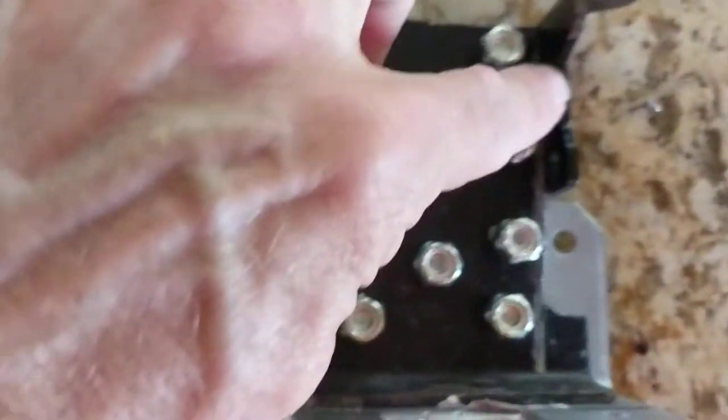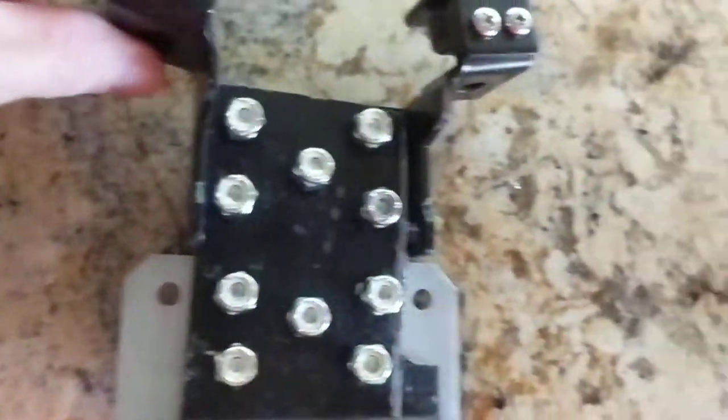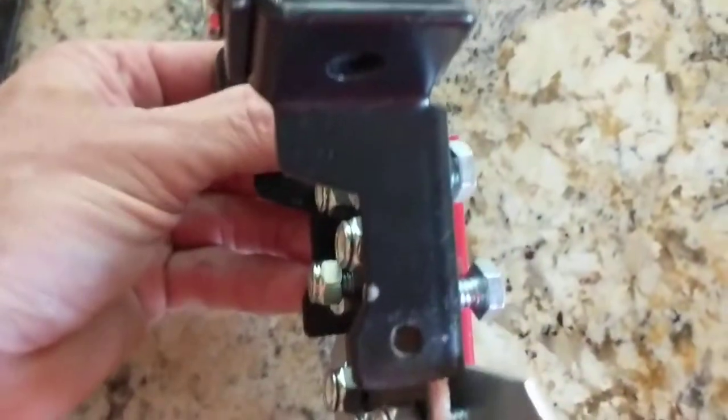The first thing I did was drill the five holes here. The second thing was attaching the top section to the silver section — I got that from Home Depot and Lowe's.